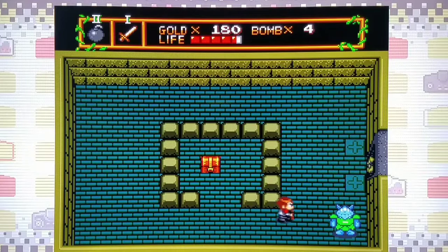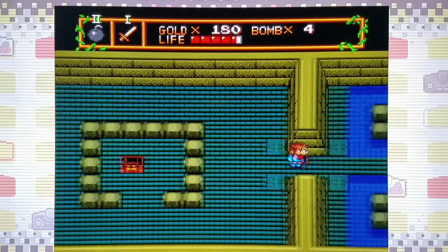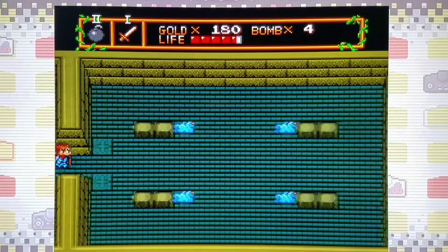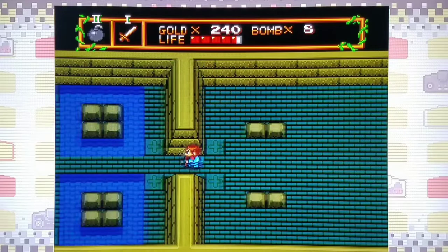We obtained bronze armor — now we'll actually take less damage from enemies because we're stronger. I don't remember the original Zelda having armor, so that's a nice variance. We've got more bombs — we definitely want to have as many bombs as possible for the boss battle. I'm hoping we can take out this boss and then move on to a shmup. If I don't beat the boss, we're not going to try it again — just one attempt.